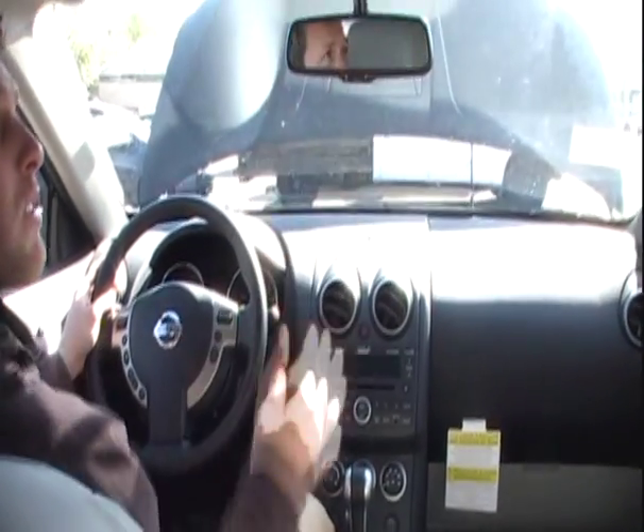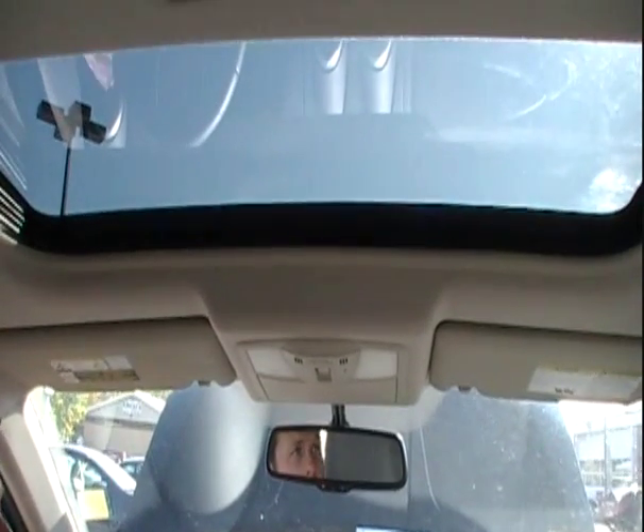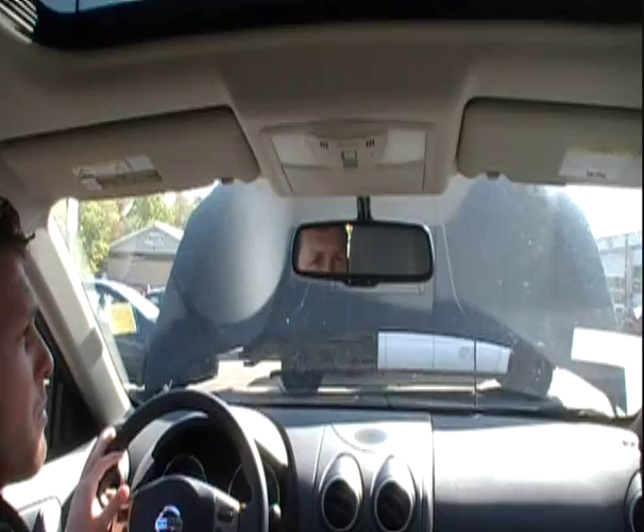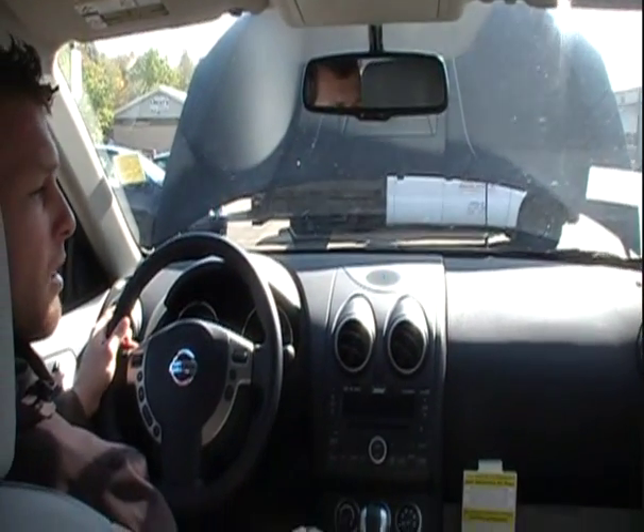There's also a moonroof in the vehicle — that's part of this package. It has a very easy auto open and auto close with just a simple press of a button.